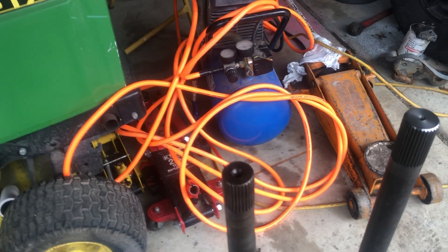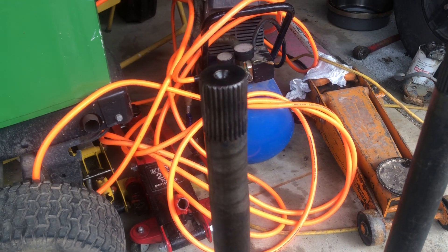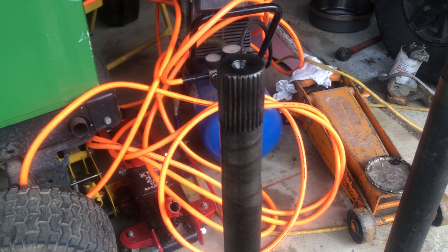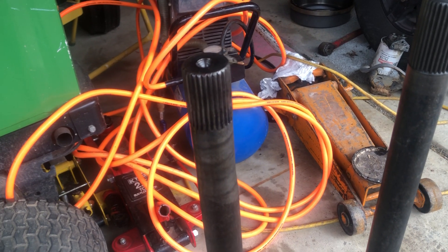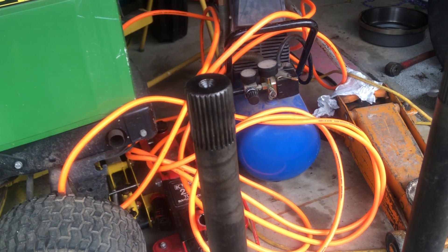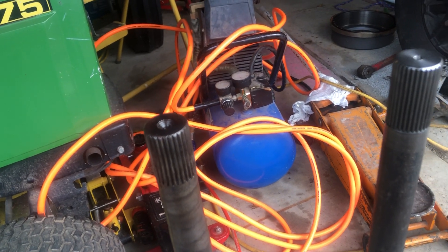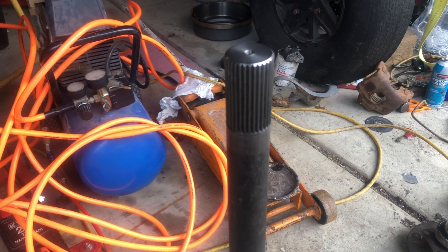Over here you can see the 28 spline — they are just starting to twist. They're still usable, they fit in the carrier and everything, but they are definitely starting to twist. On the right, these are brand new — I've never installed them yet.